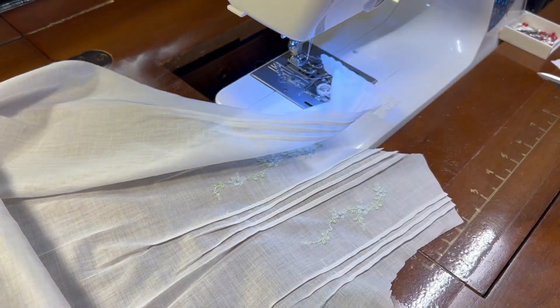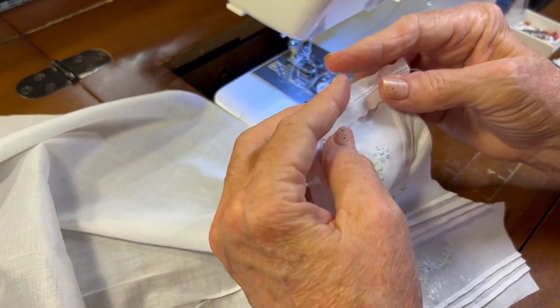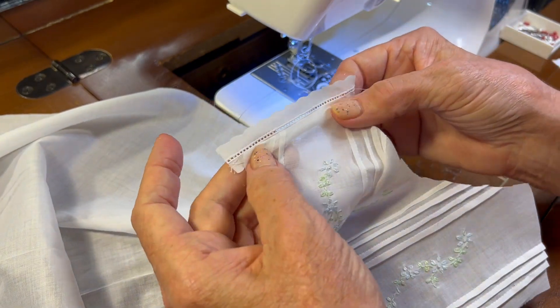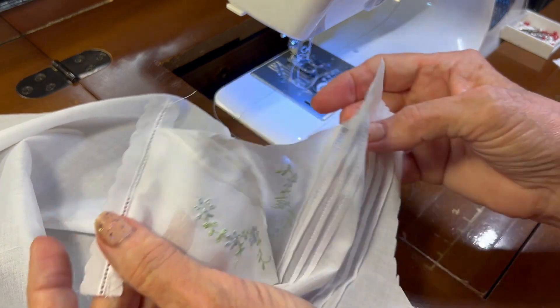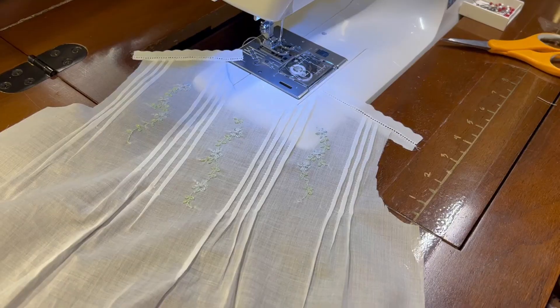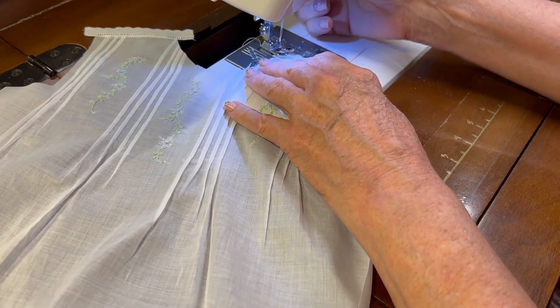I need to repeat this for the other shoulder. Then I will go to the ironing board and press that seam toward the inside of the bodice piece. I'll be right back. Okay, I've been to the ironing board and I have that seam pressed to the inside.